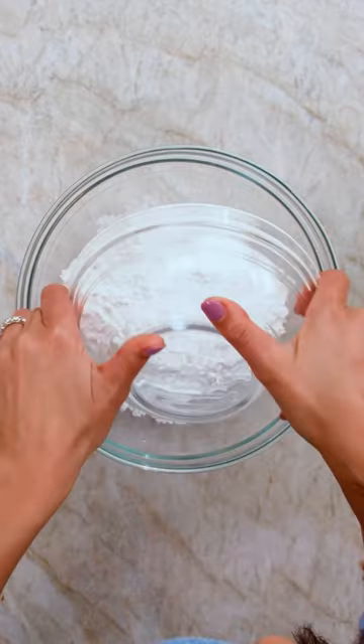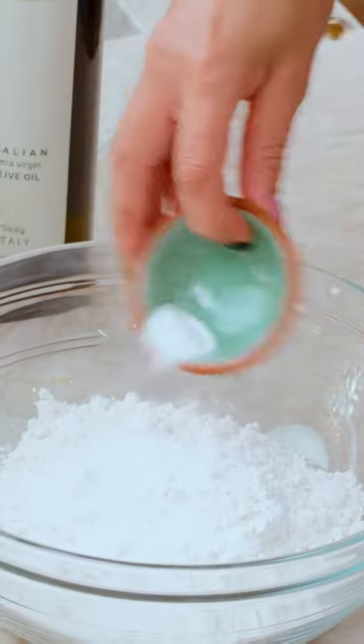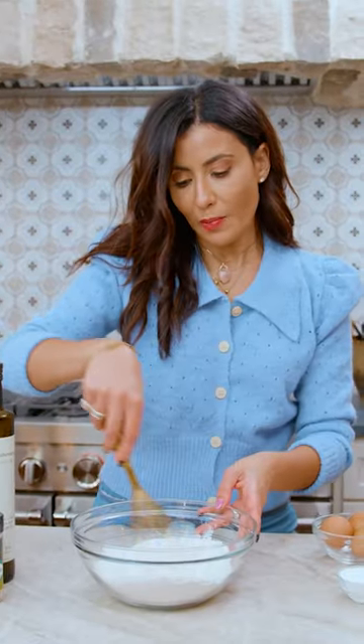Start with the dry ingredients: flour, kosher salt, baking powder, baking soda. Give this a quick whisk here — kind of fluff it up a little bit.